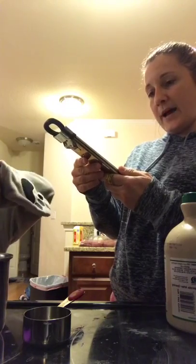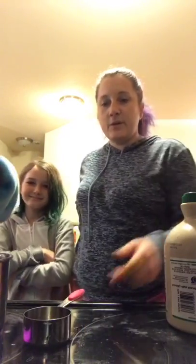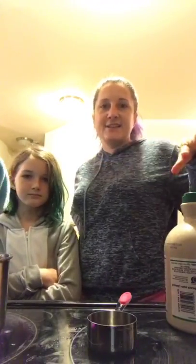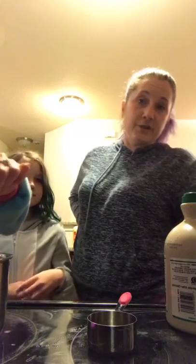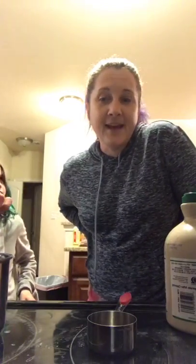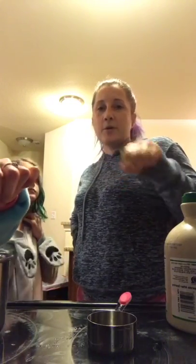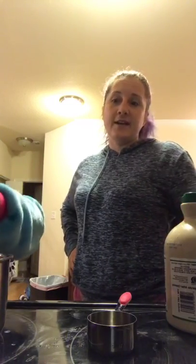It takes a little while to get hot enough, so I'm gonna let it keep going. In a few minutes we'll get the snow, pour it right on, and you'll see it instantly turn into candy — it's really cool. I know a lot of us around the country are in the middle of snowstorms. If you don't have snow, there is a shortcut: you can put some ice in a really good blender like a Vitamix and get that fine slushy type of ice and pour it on that, but snow works better.